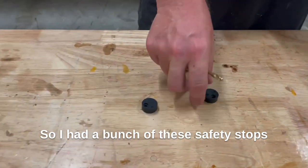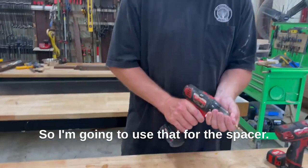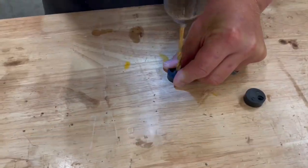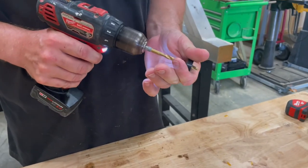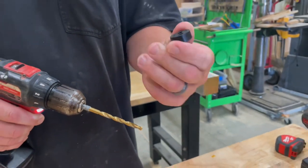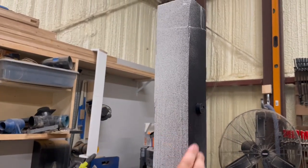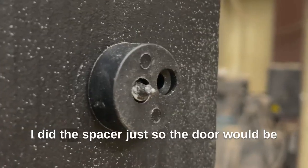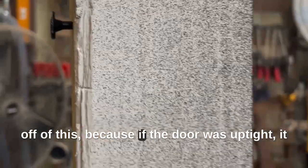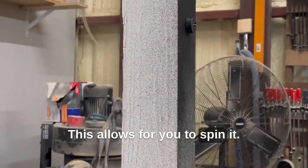I had a bunch of these safety stops for door installs — had a bunch of extras, so I'm going to use those for the spacer. All I did was drill a hole right in the middle. The spacer is there so the door is off of this base, because if the door was up tight it would scrape the end every time you twisted it. This allows you to spin it.